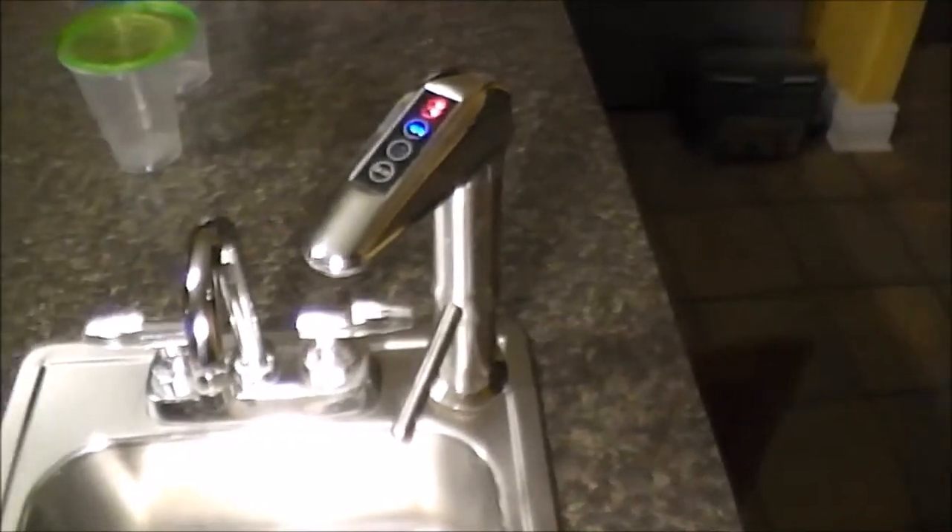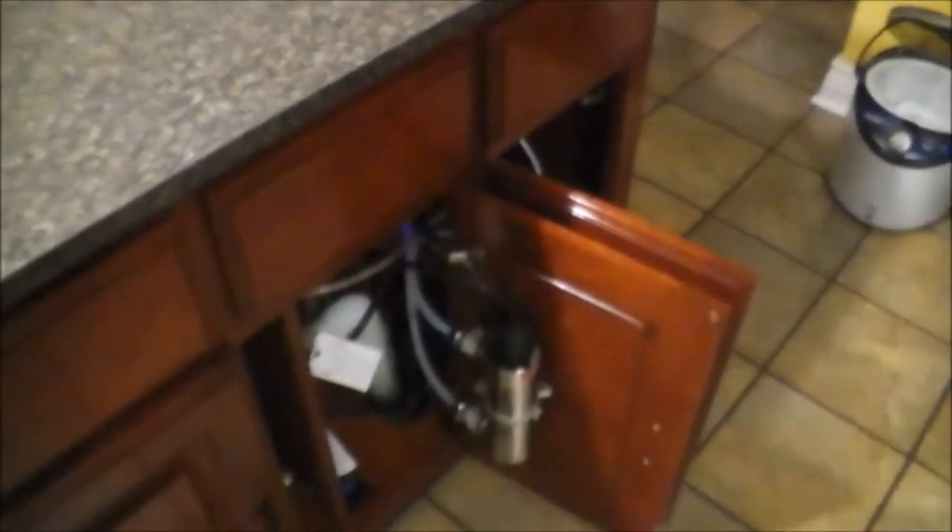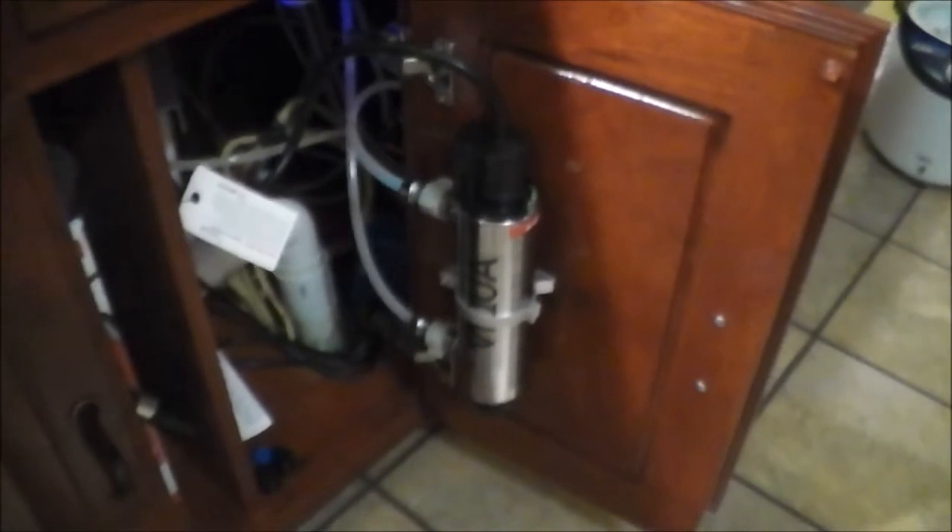The reason why we got this UV water purification system for under the sink and the whole house is because about a month ago I started to break out in hives around my waist and stomach area — very itchy hives. So my wife and I decided to get the water tested. We went out and bought one of those H2O test kits, and sure enough it had coliform bacteria.